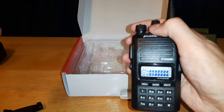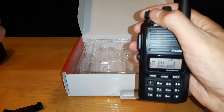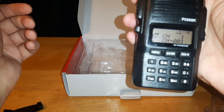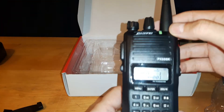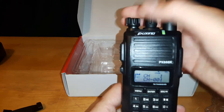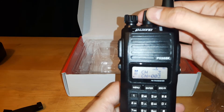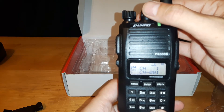Power on — it's on Channel 1. It's got a good charge on it; I thought I might have to pre-charge it. This knob is your volume and power on/off, and this one lets you go through your channels: Channel 2, Channel 3, Channel 4, Channel 5, back to Channel 1.